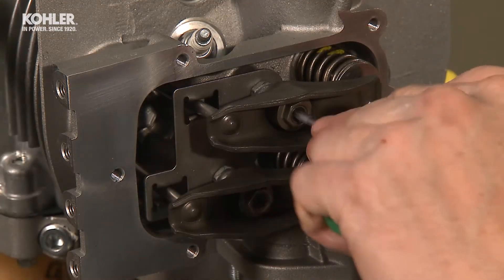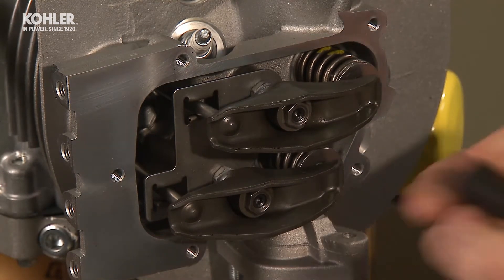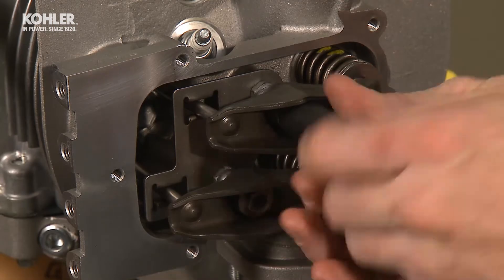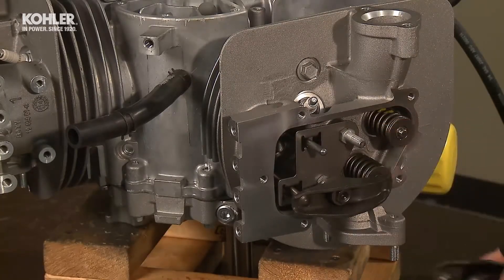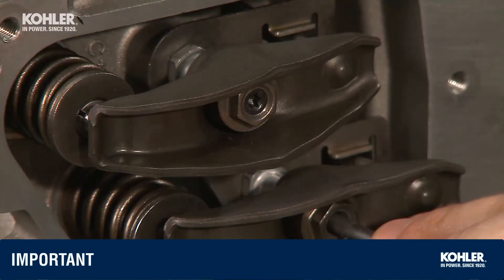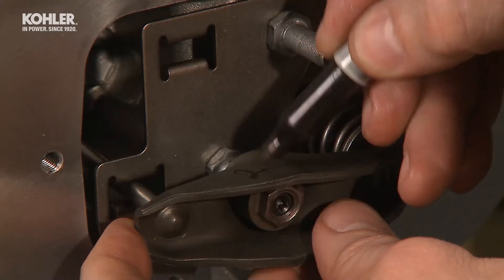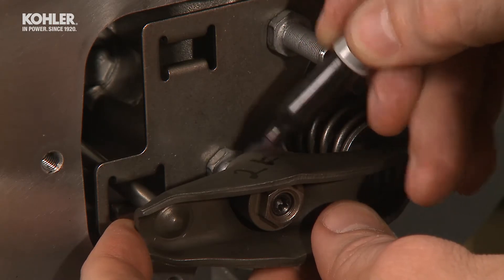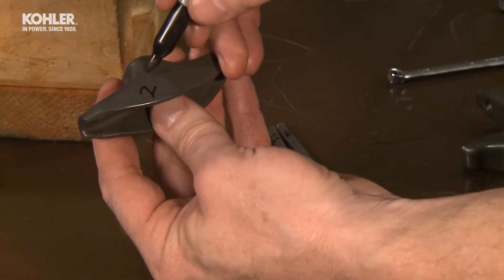Now repeat the procedure on cylinder number 2. Loosen the center rocker arm adjuster set screws with the T25 Torx. Then, loosen and remove the rocker arm adjusters to remove the push rods and rocker arms. Remember that the T25 set screws must be loosened before turning the adjusters or adjuster damage could occur. Label each rocker arm for accurate reassembly: 2I for the number 2 intake, 2E for the number 2 exhaust, etc.